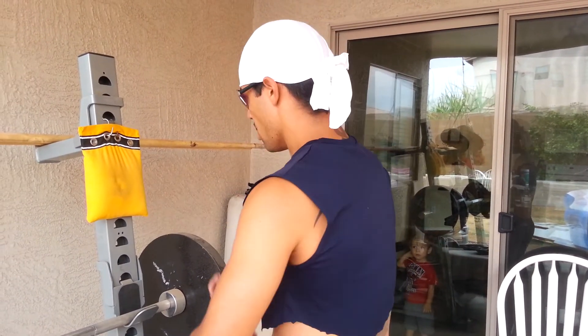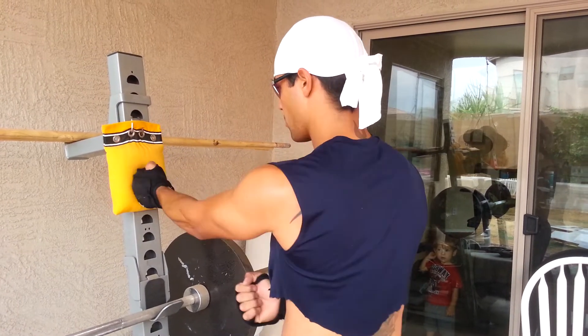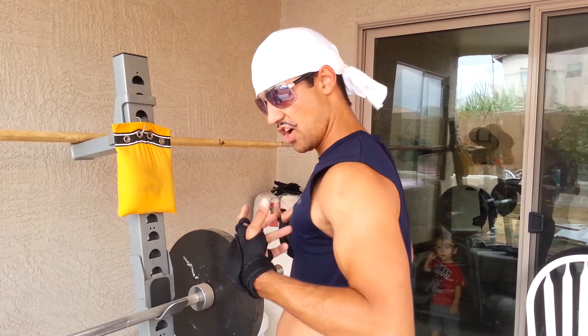One of the developing techniques is the palm bag. The palm bag can be used for developing bone alignment and overall connectivity, but you don't develop power.